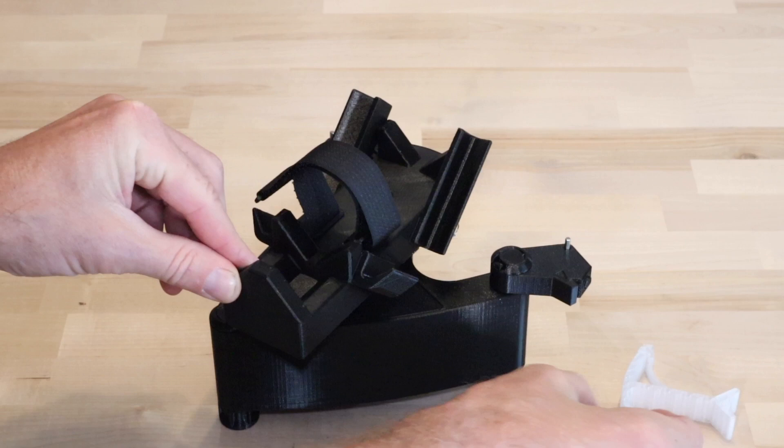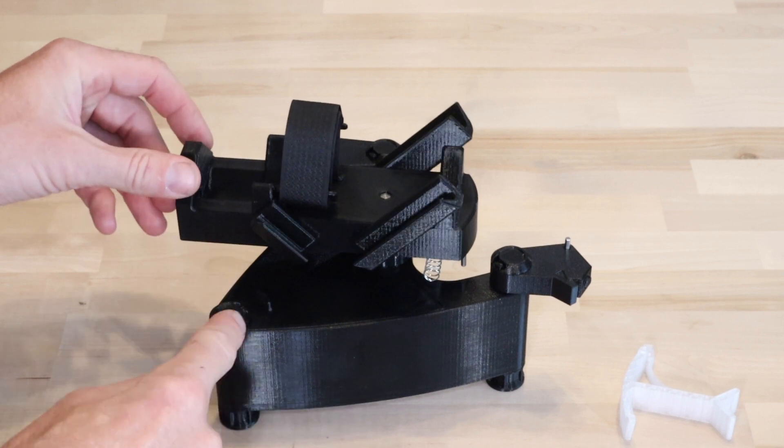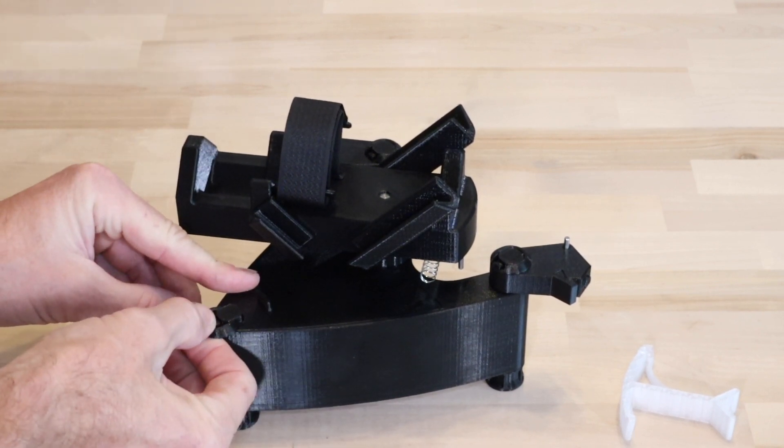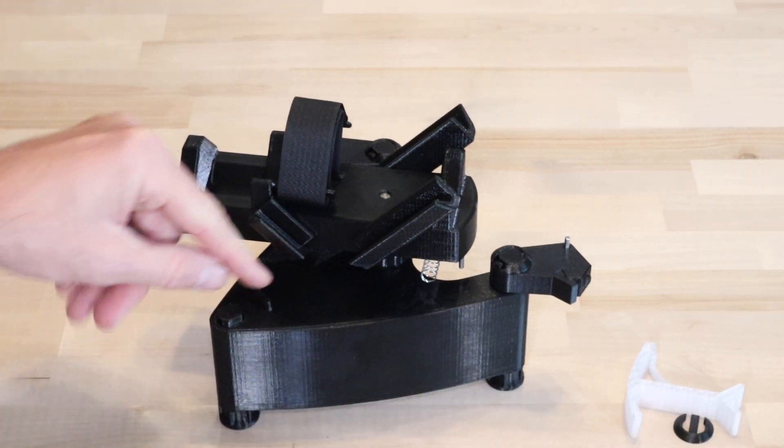Save the cradle support and cradle stop for use if transporting the SW1. Remove the cover by sliding the retention clip out to the rear and lifting the cover.